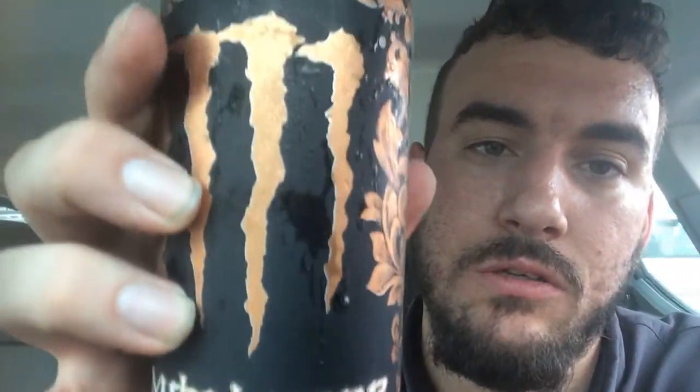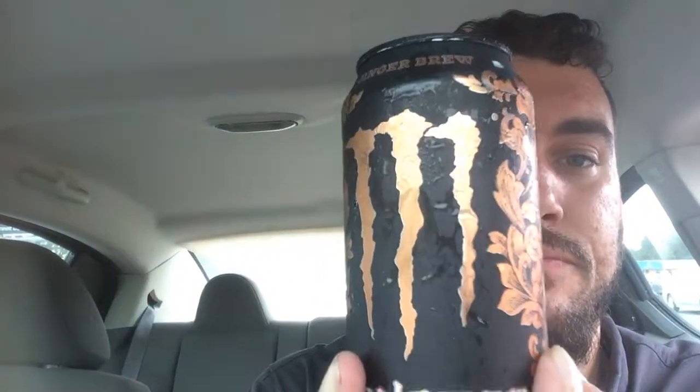This is actually a limited edition can. It's like a copper can — I mean it's Monster, you know, you can tell. You can see all the little details. It's hard to show y'all with one hand, but nice little can. Got some Florida zones on the side or whatever. So we're gonna try this out.